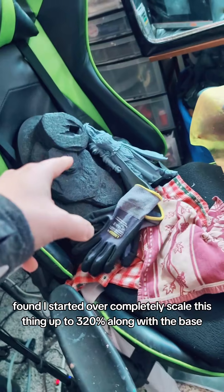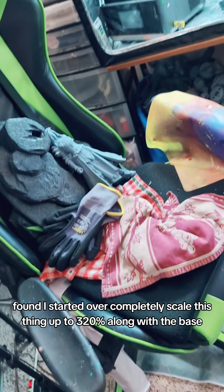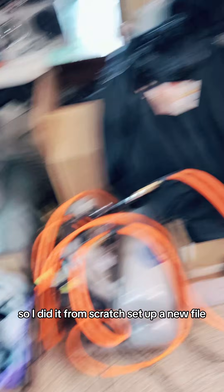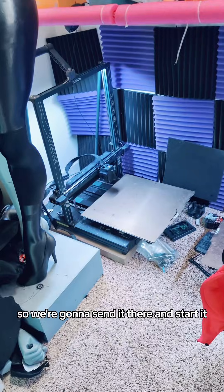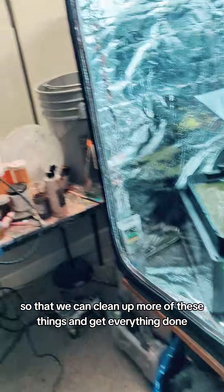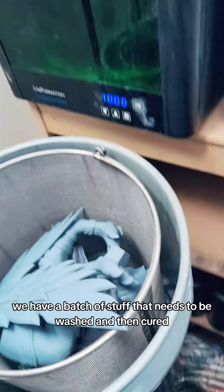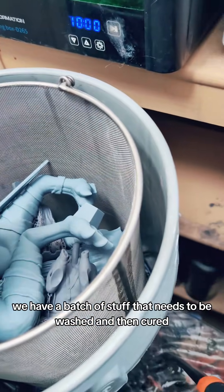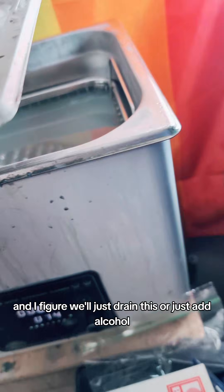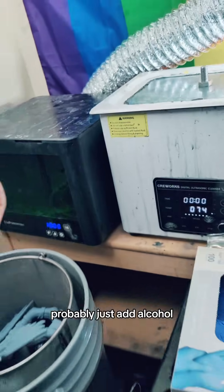So I went back to square one and started over completely. I scaled this thing up to 320%, along with the base. I guess it got tweaked somewhere in the process, so I did it from scratch, set up a new file, and this time it is bigger. We also got the alcohol so we can clean up these things. I'll probably just add alcohol rather than drain it.